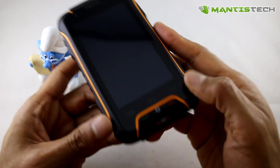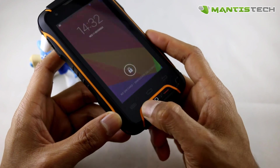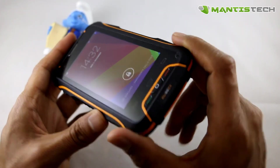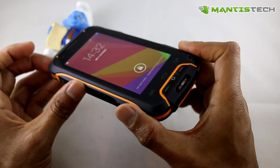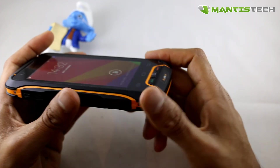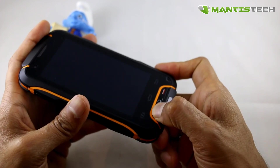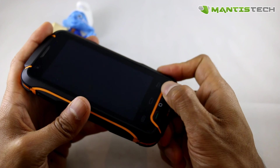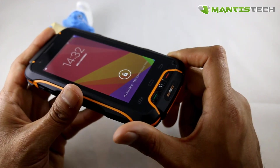Importantly, this phone does have some physical hardware buttons at the front. That's really important and makes it quite different, because if you've got wet or greasy hands, doing touch screen to answer the phone might be a bit tricky. So with this you've got a call accept and a call end button. The physical buttons really do help.